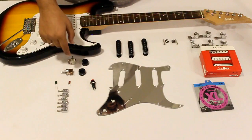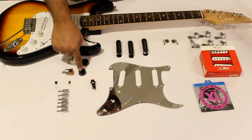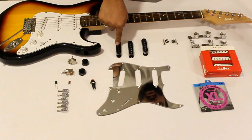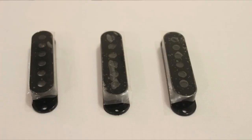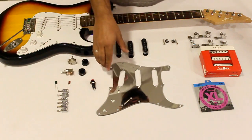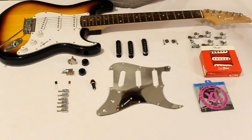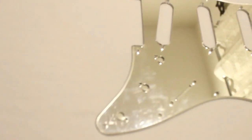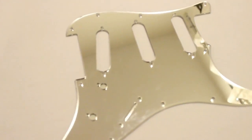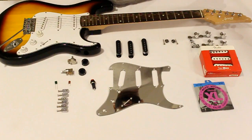Coming to the aesthetic side of things, we are going to be changing the knobs on the guitar, going with a more black colored aesthetic — you can see the knobs are black in color. We're also going to be changing the pickup covers to a more black aesthetic. No changes to the tremolo arm, but we are going to be changing the pickguard to an almost mirror chrome configuration. This is cosmetic, not mandatory, but since it is a mod project, we thought why not.